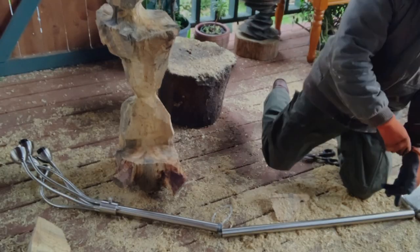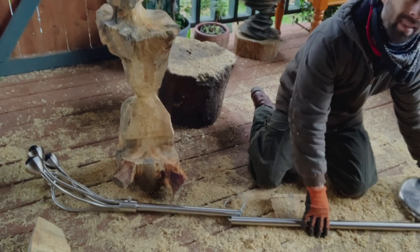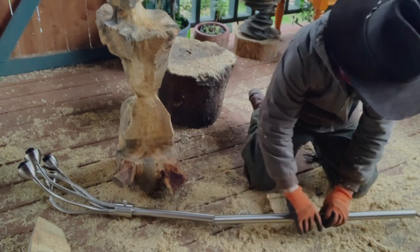So this is my old lampstand. It's nice because these rotate and I can just adjust it wherever I want. But this base had concrete in it and it broke, so I'm going to preserve it.